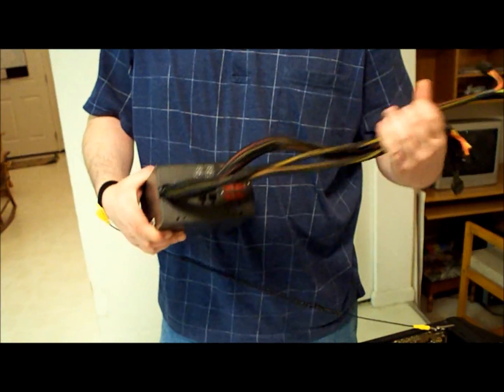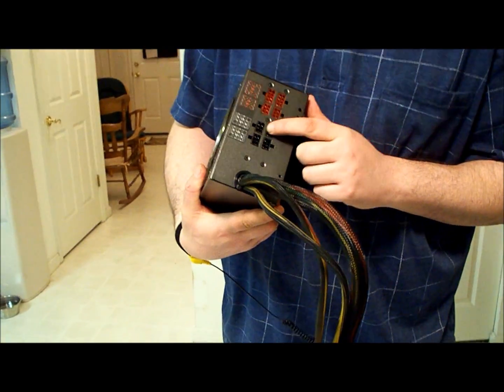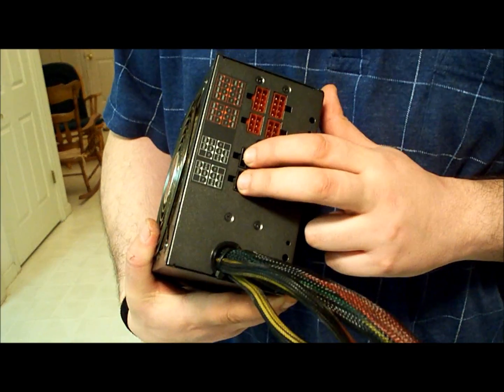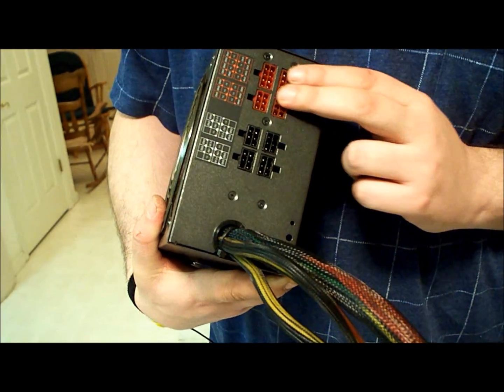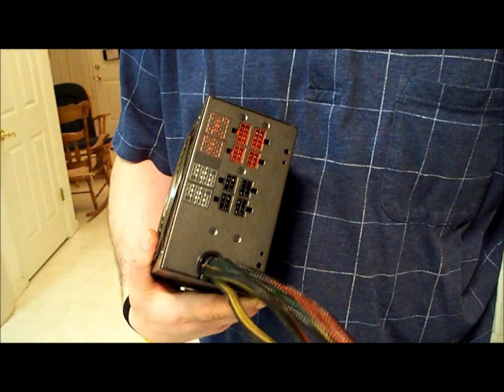So let's keep going. This is a modular power supply. Modular means there's different wires that you can either add or take away, so that you don't have as much wire clutter in your case.